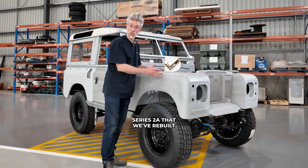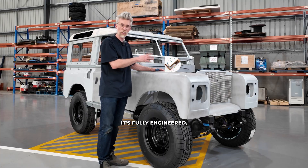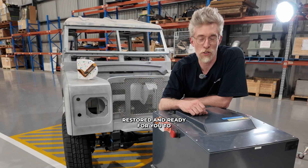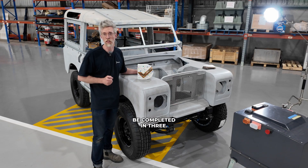This is a 1970 Land Rover Series 2A that we've rebuilt from the ground up and converted to electric. It's fully engineered, restored and ready for you to choose paint and interior. Normally a build like this takes us 12 months — this one can be completed in three.